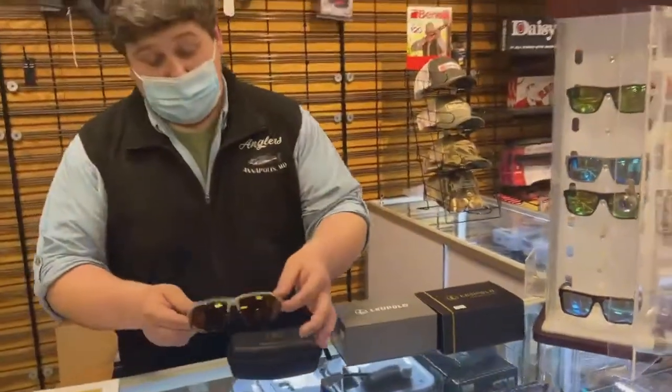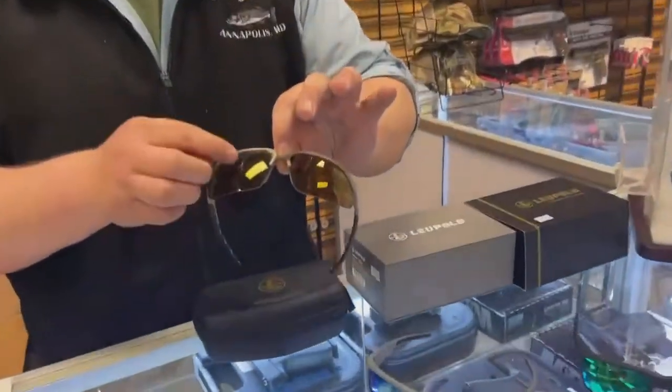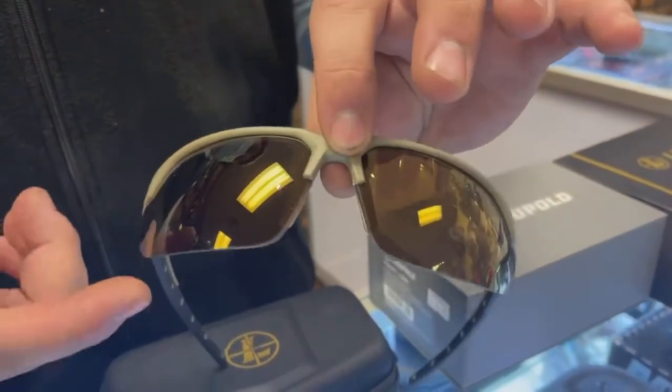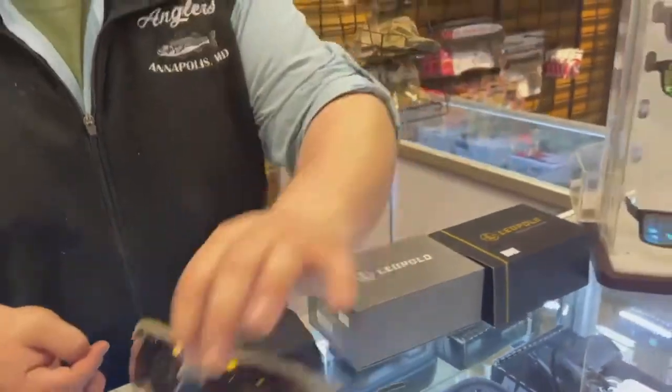The cool thing about this one here is it actually comes with three different lenses that you can just pop out. It comes with a clear, a yellow, and an amber or gray. So for different lighting conditions, you can pop them out and change them.